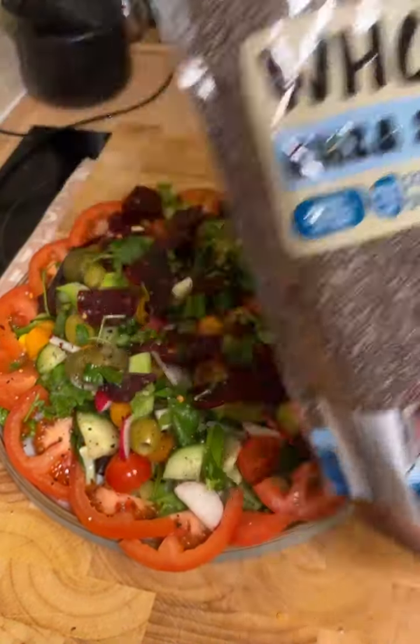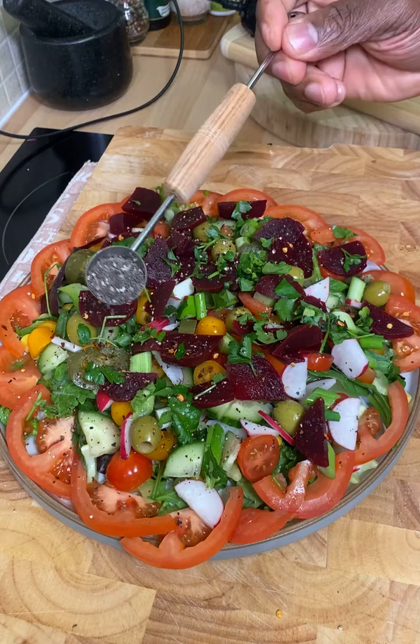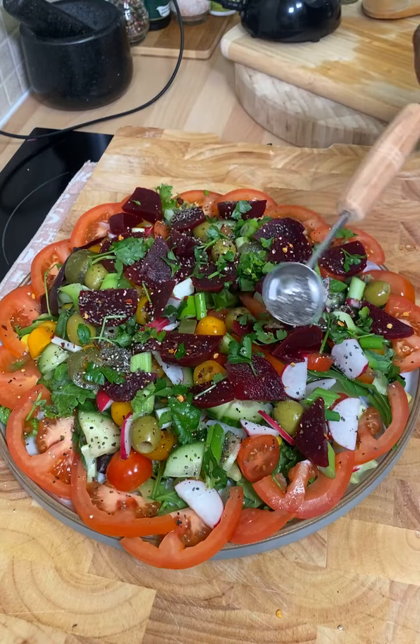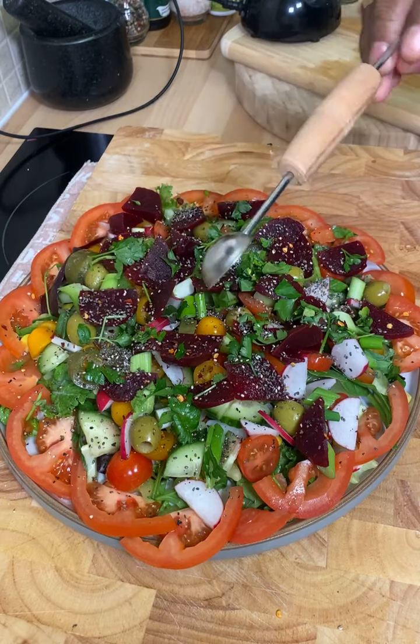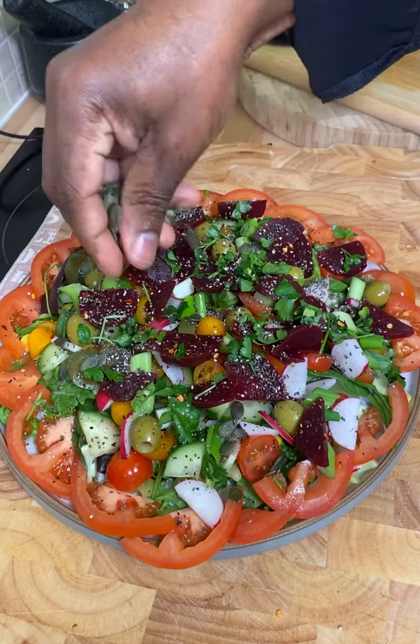I normally use some chia seeds when I'm making salad and all these things. Chia seeds — very healthy and also good for you. You can get that in your supermarket or local shop. Let's put a little bit on top of it like this. Now we've also got some healthy pumpkin seeds — I'm using dry pumpkin seeds. You can put a few pumpkin seeds on top of the salad like this.